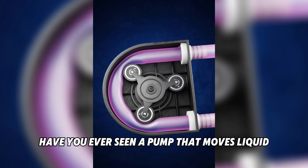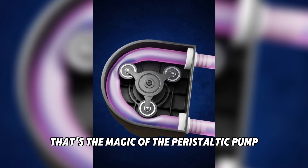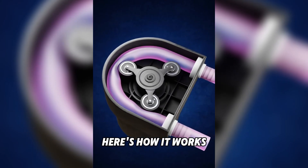Have you ever seen a pump that moves liquid without the liquid ever touching the pump itself? That's the magic of the peristaltic pump. Here's how it works.